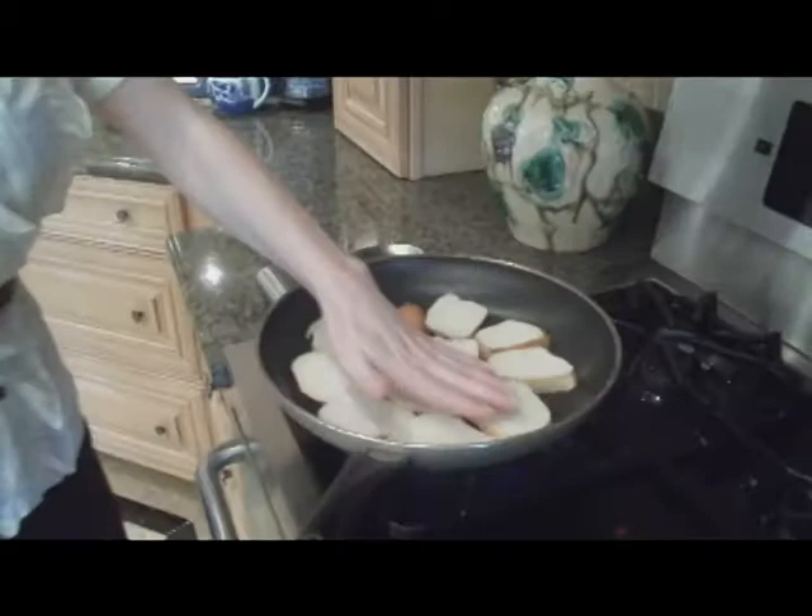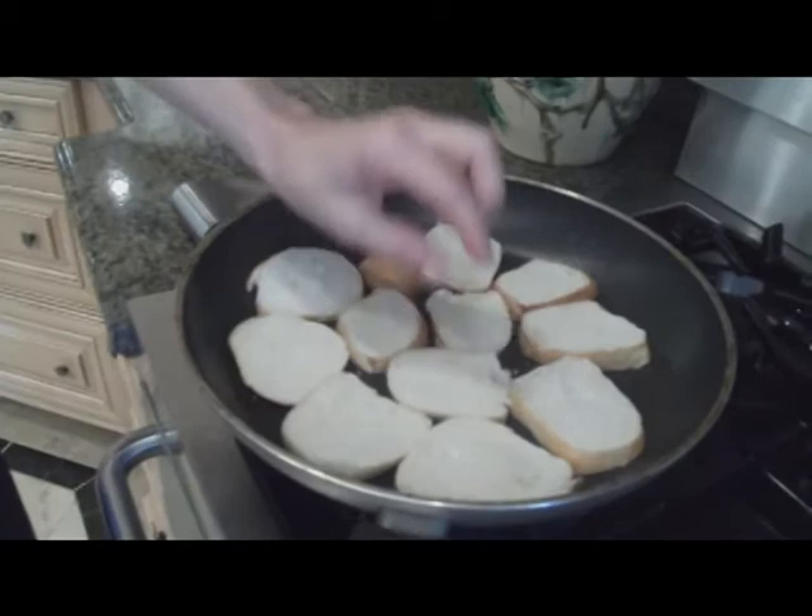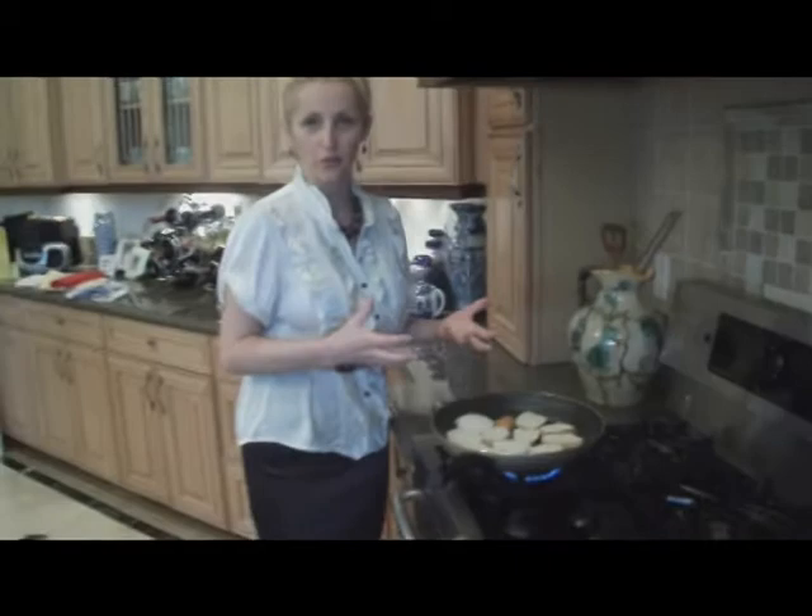I'm just going to make a simple little toast. The best thing about leftover bread is that it's actually even better for something like this the next day. The fresh bread will not toast as well as this bread does. The bread is done toasting.